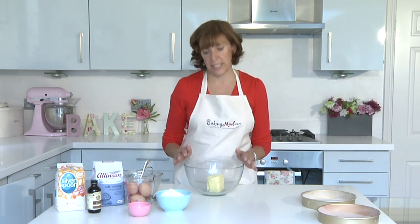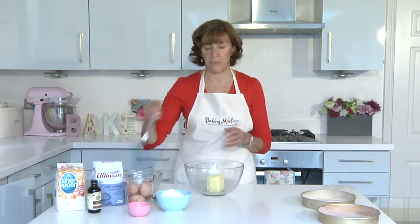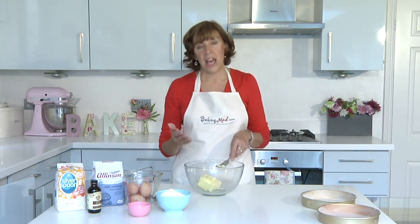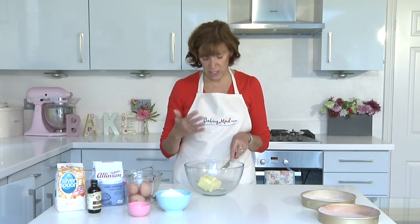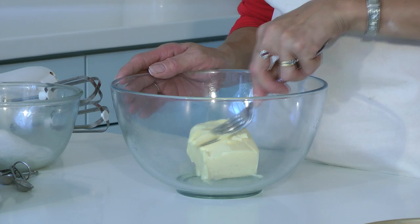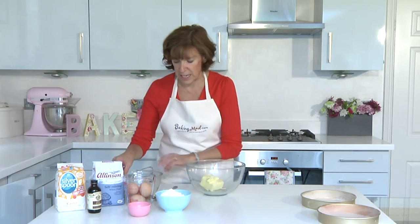The other secret of success is to make sure that your ingredients are at room temperature. You want your butter to be nice and soft. If you take it straight out of the fridge it's a good idea to cut it into little pieces and let it soften at room temperature, or pop it in the microwave but don't melt it. You want it just to be really spreadable so it will cream beautifully and easily with the sugar.